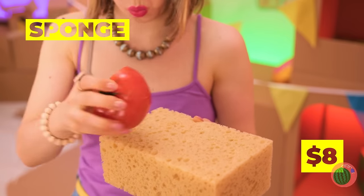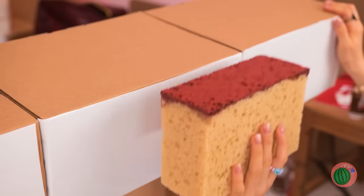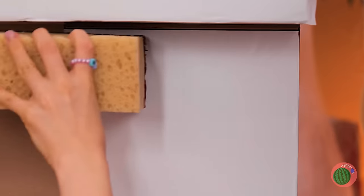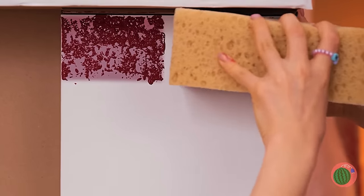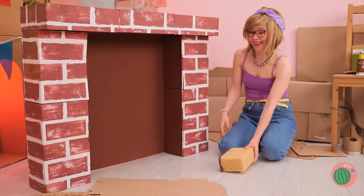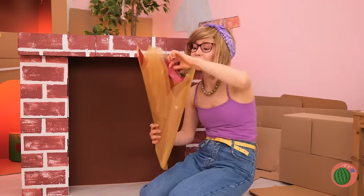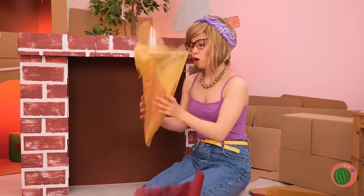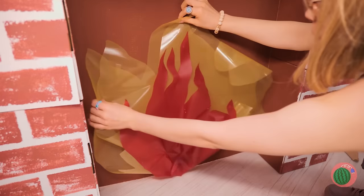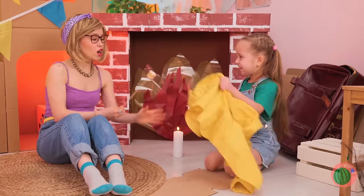Take a sponge, add some color, and brick-laying has never been easier. We've got a fireplace. But a fireplace needs — well — fire. Take some colored plastic. Now let's toast some marshmallows. Wow, a candle sure comes in handy.